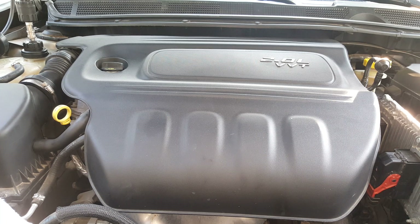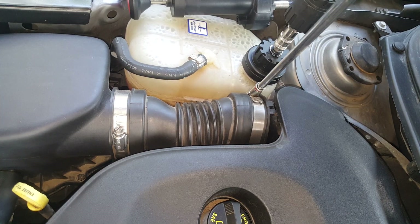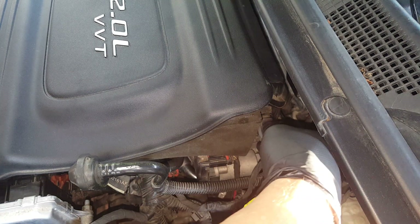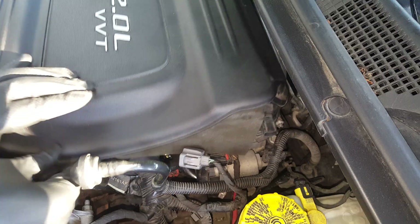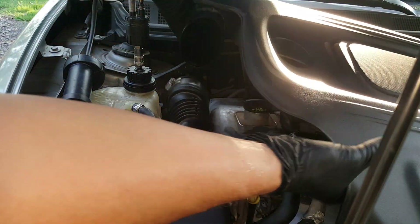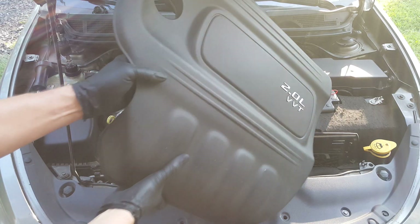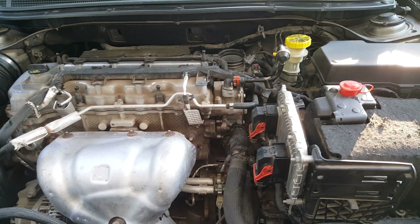The first thing I want to do is remove one of these bands right here and get this cover. I'm using an 8mm — you can use a flat, just loosen this up. We'll come over to this side and get this sensor, and then we can lift this up. Now we can take a look in here a little better.